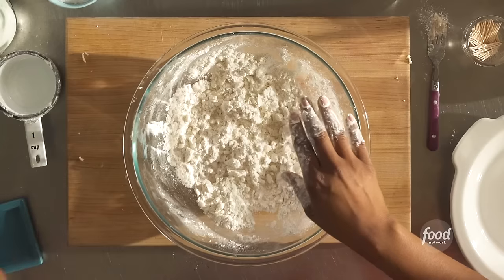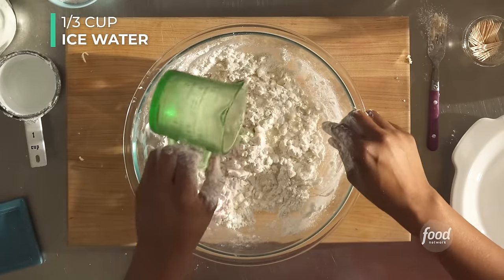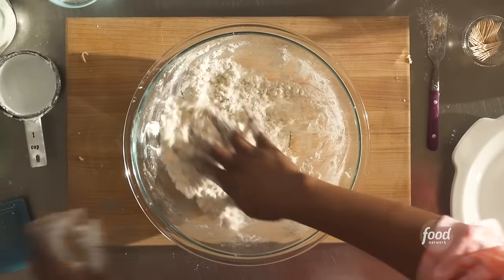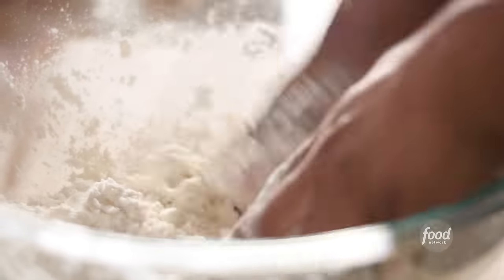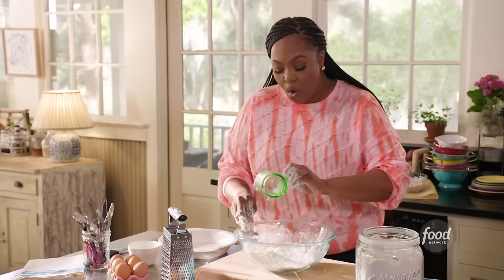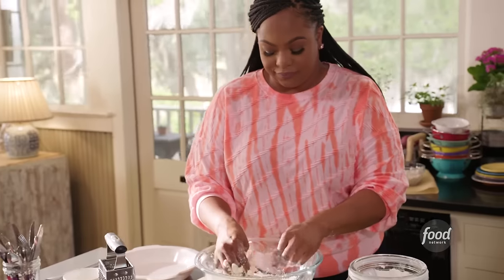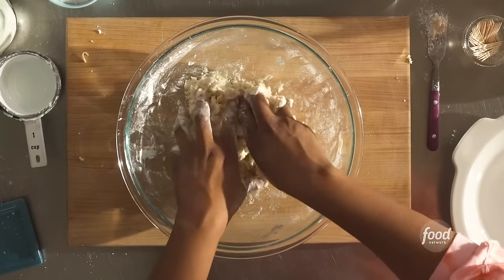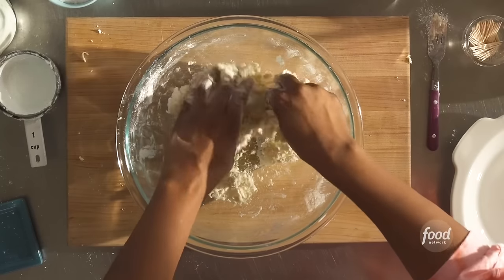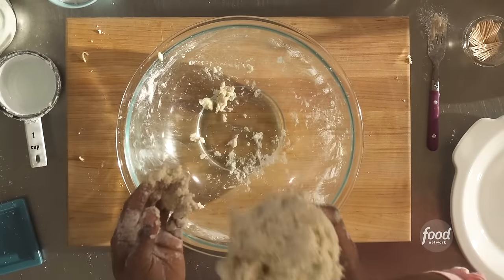Let's eyeball our water — the recipe calls for a third of a cup, but I have more just in case. Pour it in slowly and then mix it in. What you're looking for is the dough to form a ball. Just keep mixing it around — this is the cold water we're adding. Now it's starting to form a ball. I'm going to have to use about a tablespoon more — it depends on your kitchen, depends on how warm your hands are. You know that you've added enough water when your dough forms a ball.